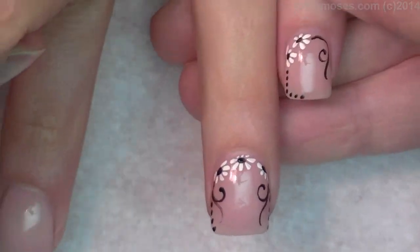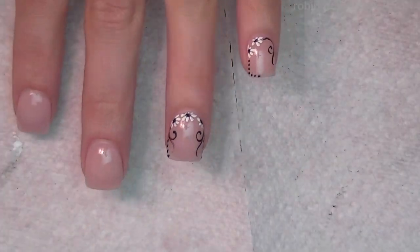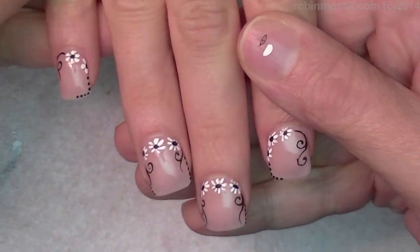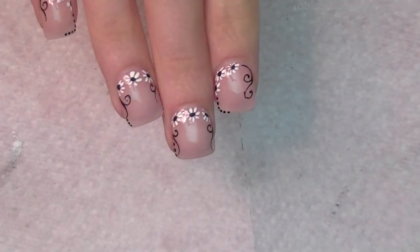They're basically framing each nail and letting the nude in the center be the focal point. After you're finished with that, I'm going to put this in there and it's going to look like this. It's very, very simple, very cute, and perfect for black and white, and that I'm seeing everywhere right now. So hopefully I'll get this out quick.